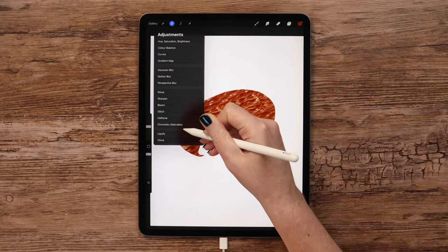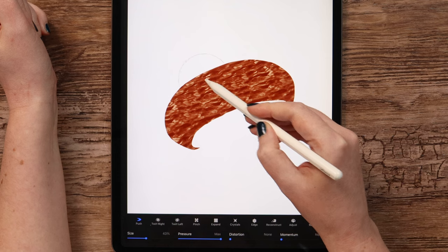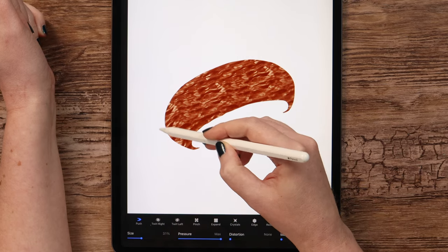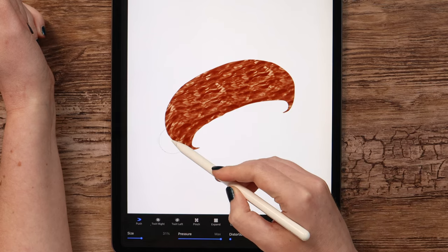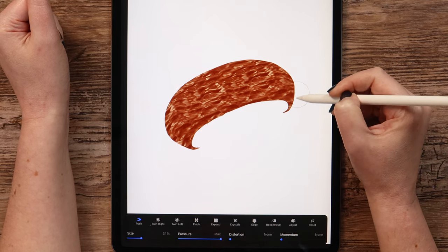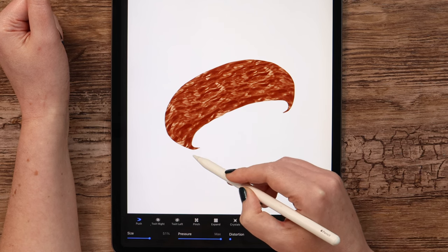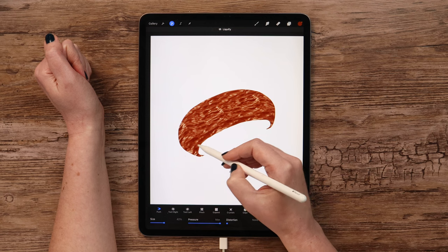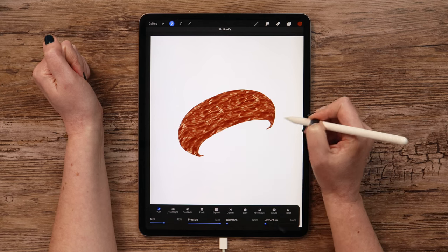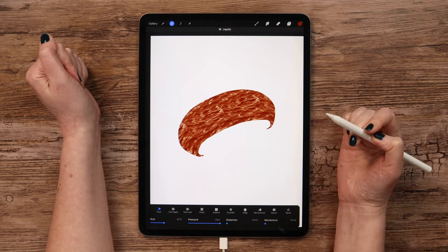Then go to Adjustments and grab Liquify. Let's make it follow the shape — it is still in Push mode. I will just start pushing it so it will go down on this side, and also on this one. We can push it a little up here. It needs to look natural with all the curves. Let me just push it a bit down here on this side.